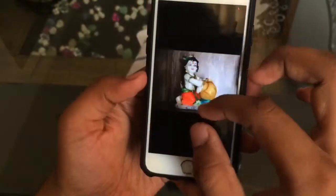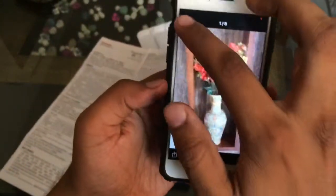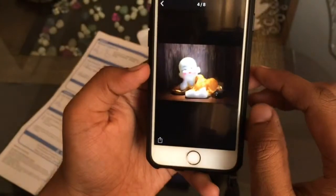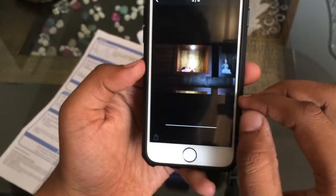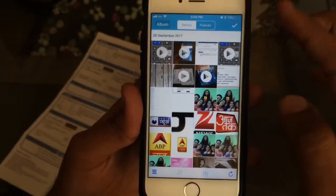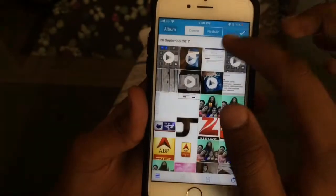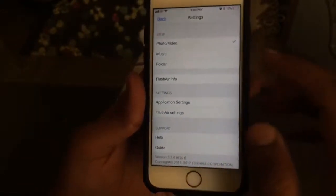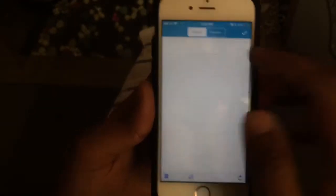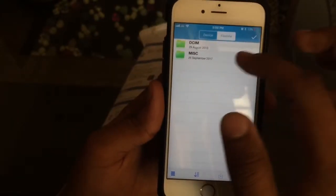There is a catch: videos do take a long time to load. For example, I tried to download a one-minute video that was about 345MB and it took me about three to four minutes. In the app you'll find two tabs — one for the device and one for the card — and you'll find photos and videos for both in this tab.